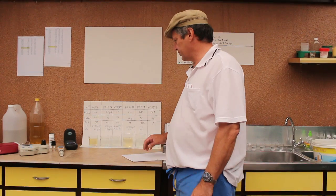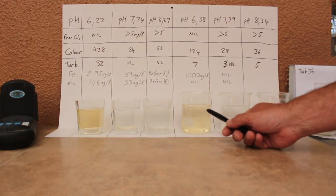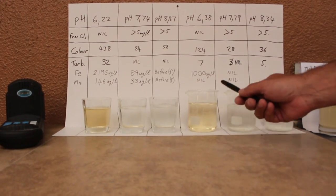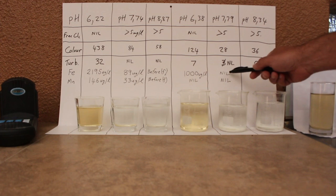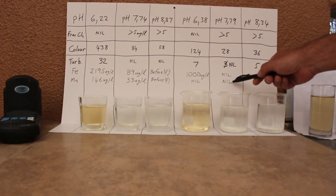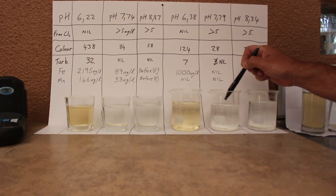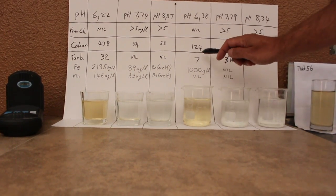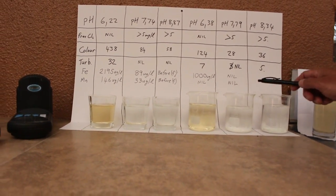Now I'm just going to briefly discuss the results. You can see that my water is not as dark as my neighbour's water. That's my neighbour's water on that side; here's my water. It had a thousand milligrams per liter, then after the chlorine treatment it came to null — there is no iron. Manganese was also eliminated. There is only a slight amount of chlorine remaining, but it's been left for 24 hours. The color was 124, then it went down to 28 and 36, which is very acceptable by drinking water standard.